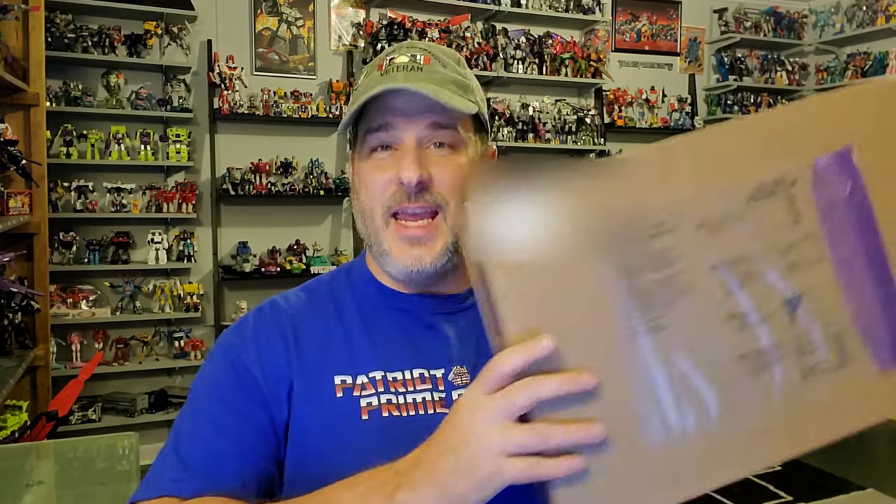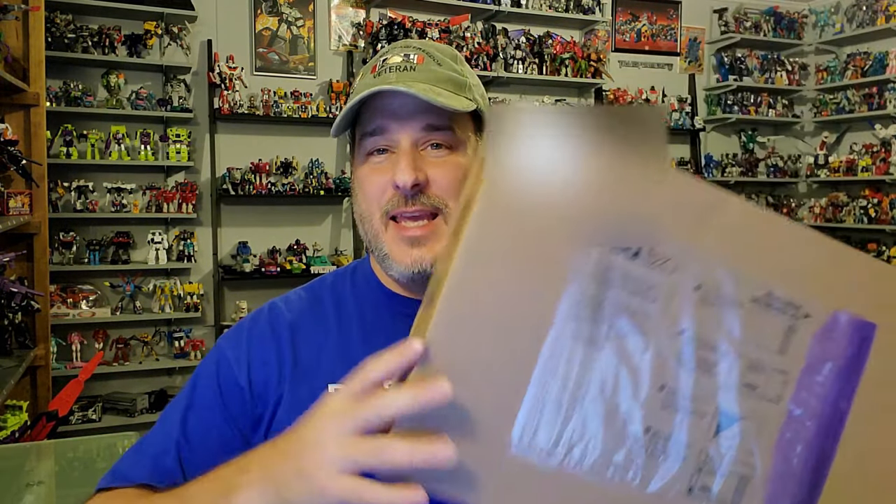Hey, what's going on guys? Patriot Prime here once again. I decided to do a real quick video to show you guys something that I just bought from ToyHacks.com that I've never bought from them before. I've bought tons of decals and some weapons from the ToyHacks Armory, but I've never bought any of their toy stages. Their toy stages are backgrounds for your figures — for photography, dioramas, what have you. I decided it's time to get one because I want to change things up for the way I shoot my ToyHacks reviews. I've been doing the same thing for about two years.